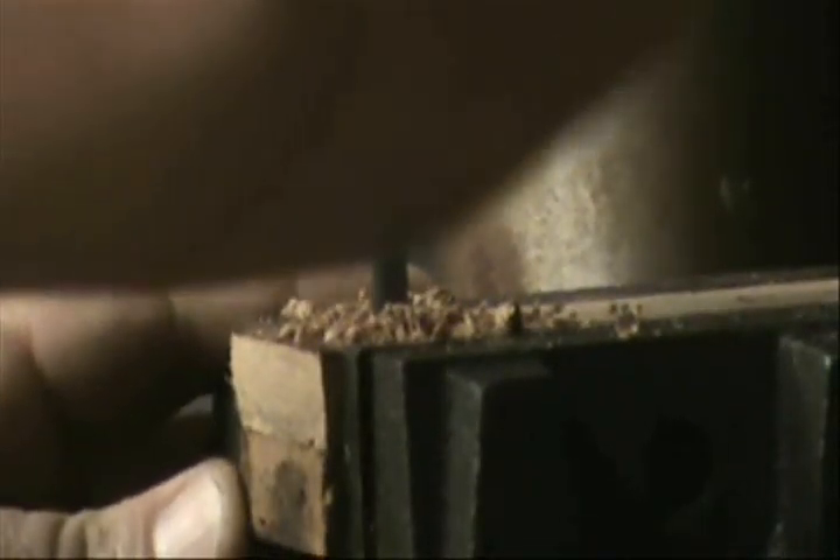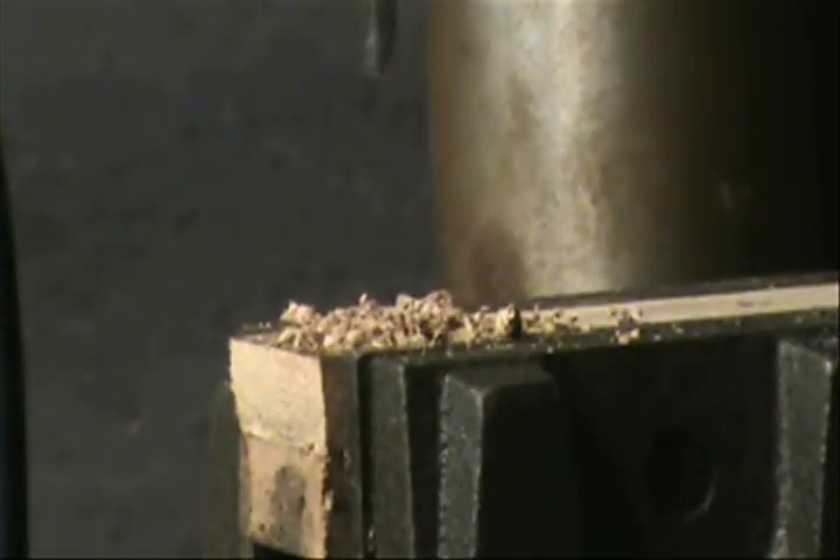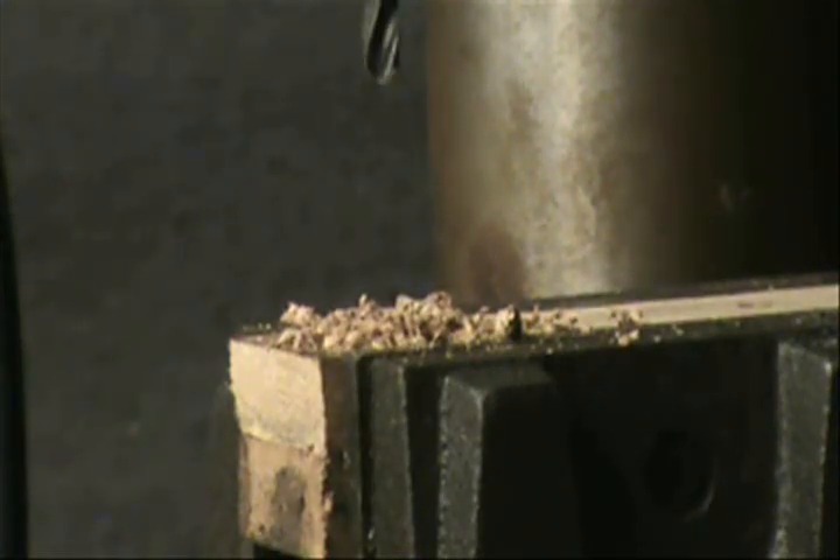Now I've changed drill bits and I'm going to drill the lanyard hole. Word of advice: drill slowly through the wood so that you don't crack it in any way, shape, or form.